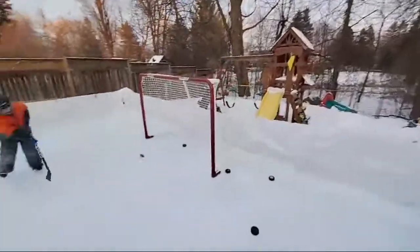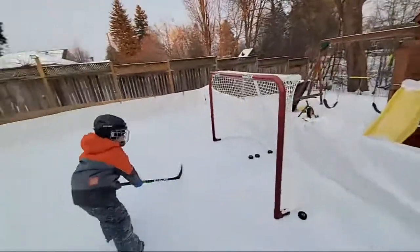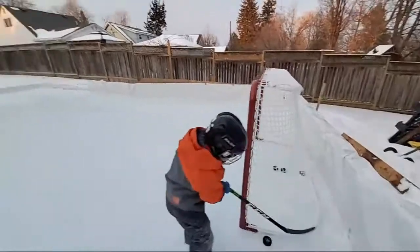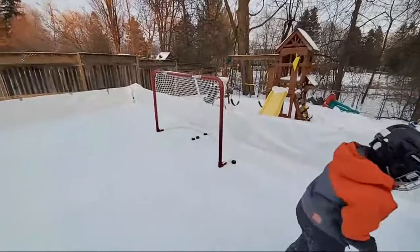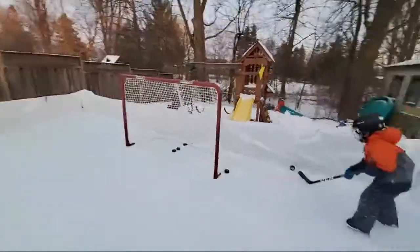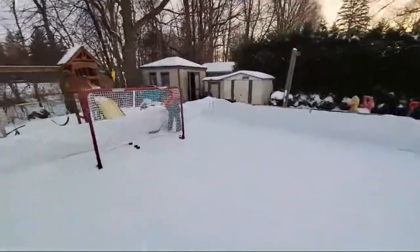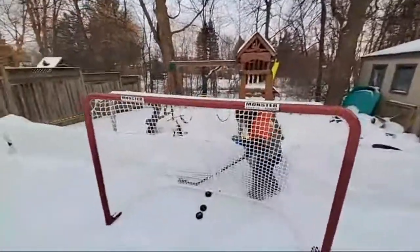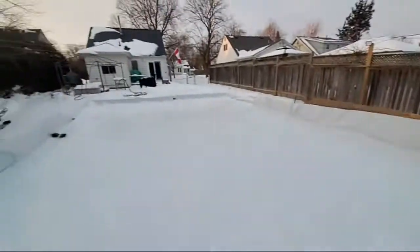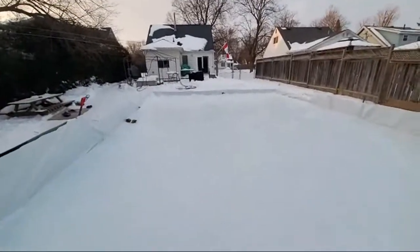Alright guys, if you're expecting a video today, it's not gonna happen. I got nothing to post for you today, but giving a little live just to say hi to everyone and check out the backyard rink.